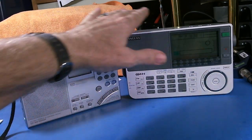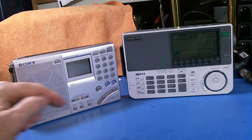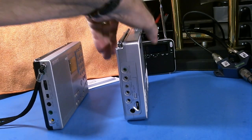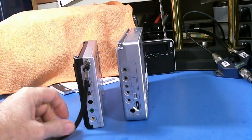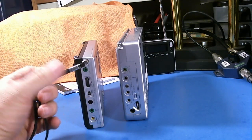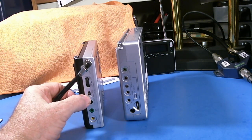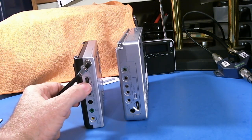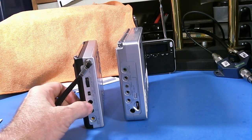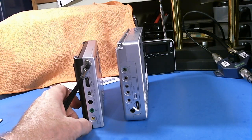They both have telescopic antennas and both have connections for external antennas. Looking at the options on the side of the Sangean: it comes with a little strap, and there's an external antenna port, the attenuation on and off, an RF gain knob, and then a line out to go to your computer or recorder, a headphones jack, and power jack.